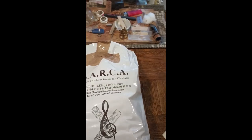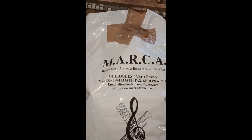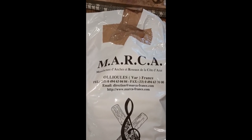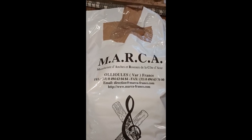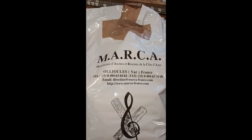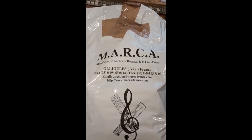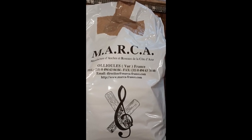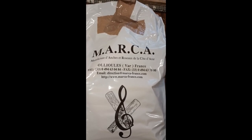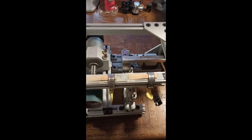I got some new cane from the folks at Moe Bleichner, Marca, which comes from the VAR region of France. I'm interested in trying this cane because the reeds I've tried from them are quite amazing. So I'm going to select several segments and make a dozen or so blanks so we can see what they sound like. I'll take you through the whole system using the reed-making machine here, which has undergone just a few modifications.